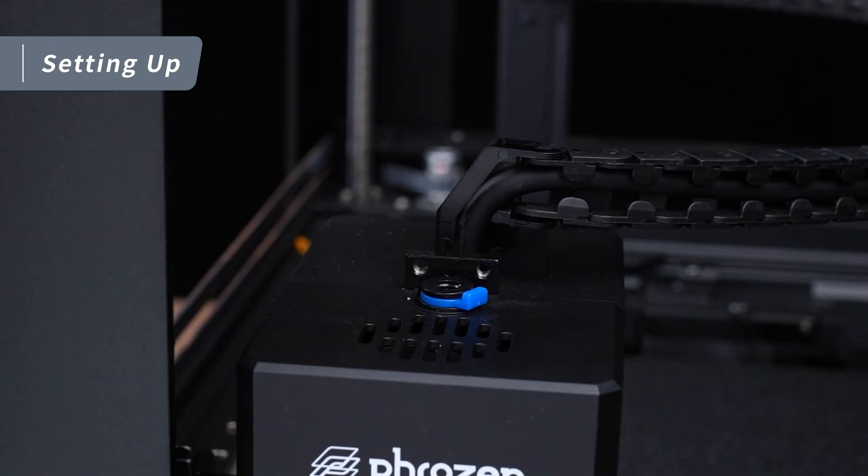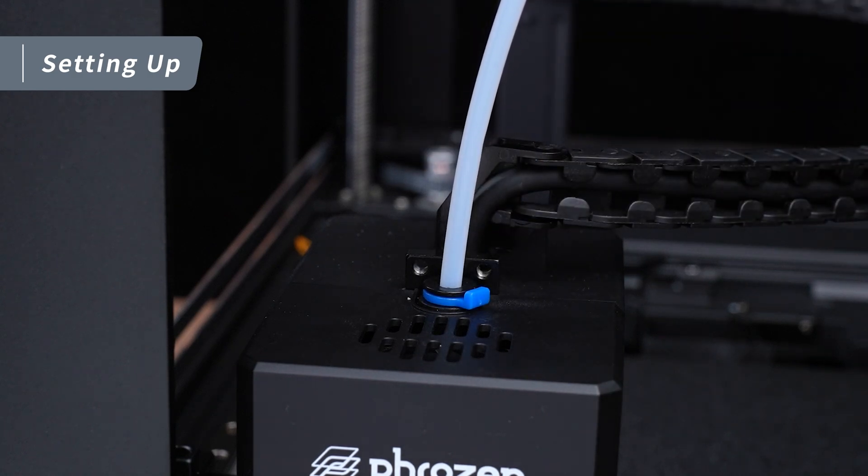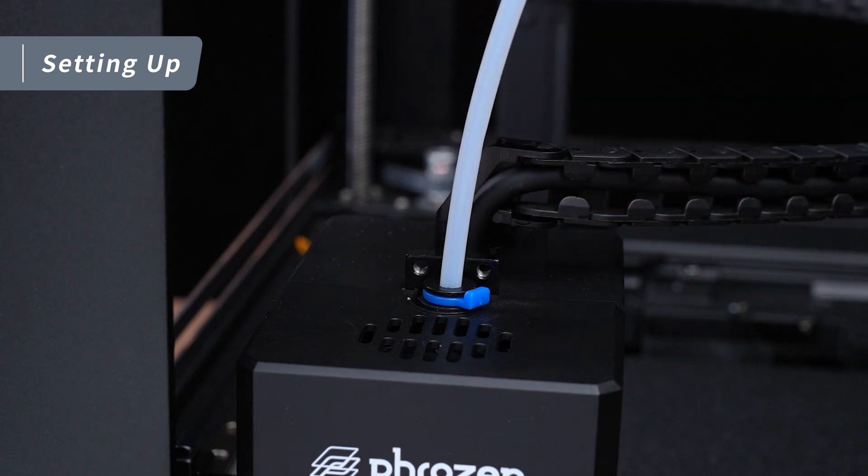Now insert the other end of the long PTFE tube into the extruder. Give the PTFE tube a gentle pull to check if it's properly installed. That wraps up the PTFE installation.